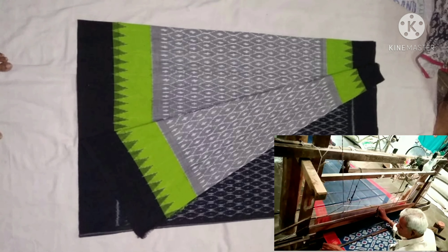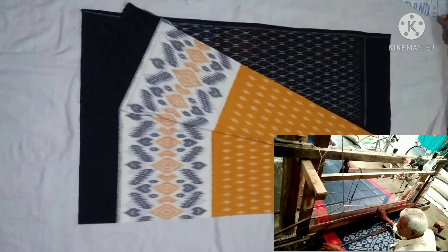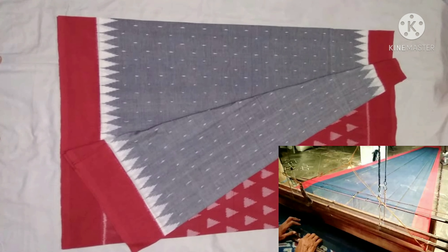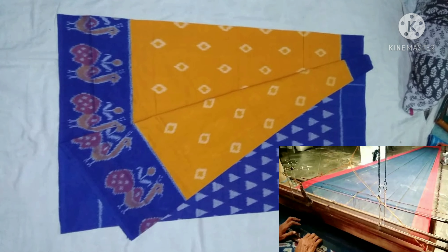Let's use and promote handloom sarees. The handloom weaving process involves several steps. First, yarn needs to be stretched out, and then designs are marked on the yarn. After marking the design, rubber bands are tied to the yarn according to the markings.